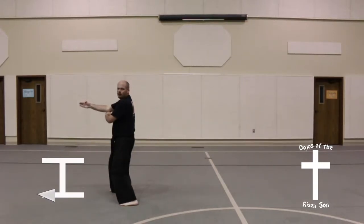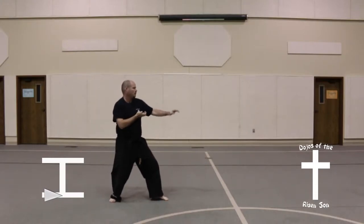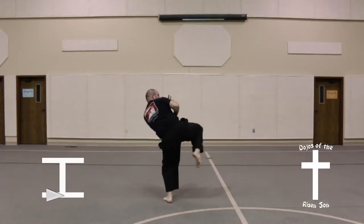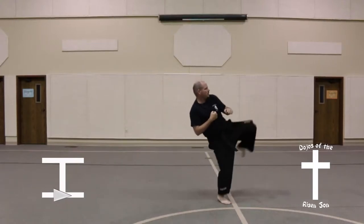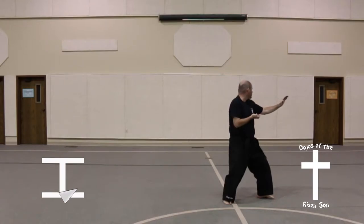Step out into a front stance, spear finger thrust. Followed by a half step, turn into a back stance, knife hand guarding block. Followed by a right leg roundhouse, then left leg roundhouse. Land in a back stance, knife hand guarding block. Look to the left.